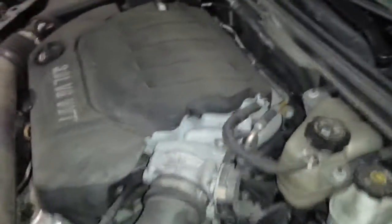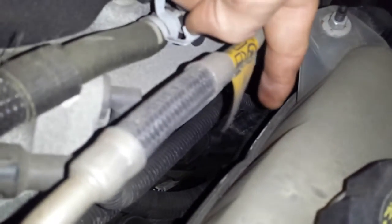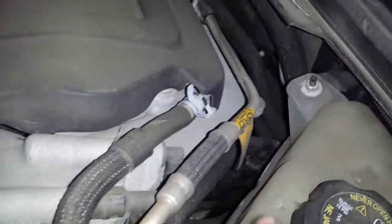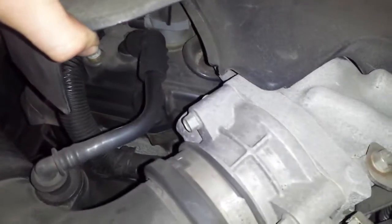We're going to start off with the PCV system, which is built into the valve covers. So there is actually no PCV valve. If you look down there at the end of my finger, that is going into the valve cover — that's part of the PCV system. And over here you have another hose. One of those two has the PCV built in.